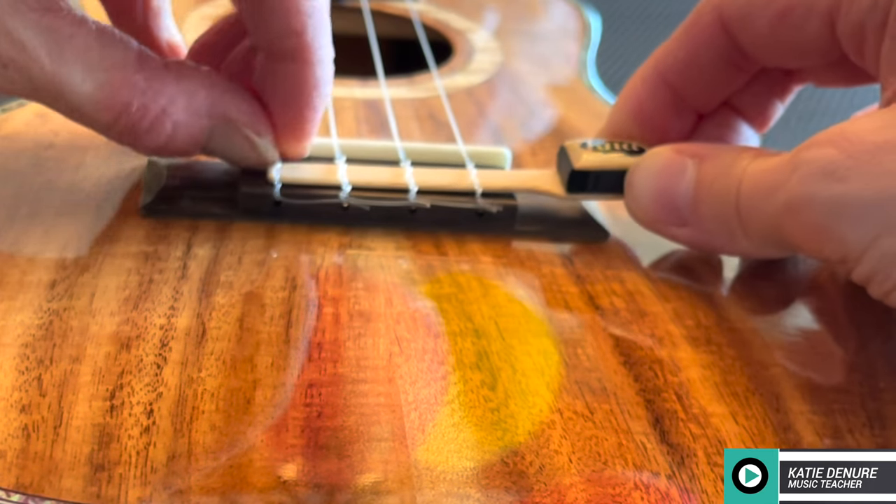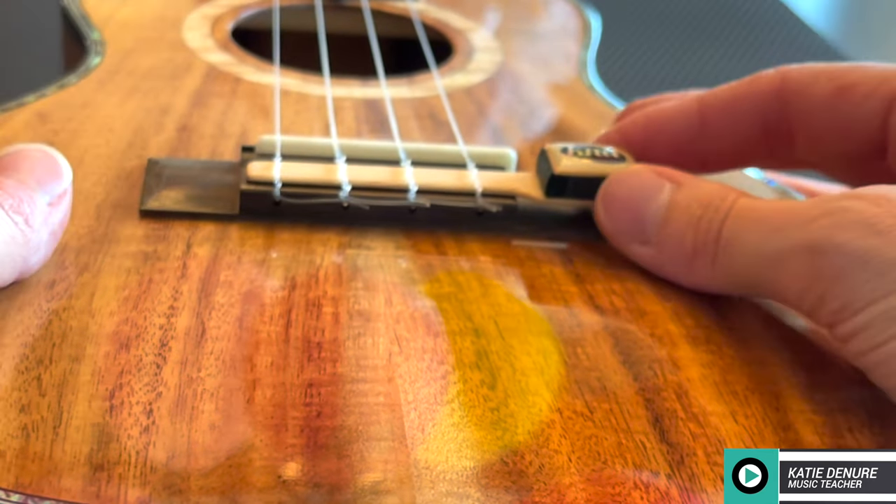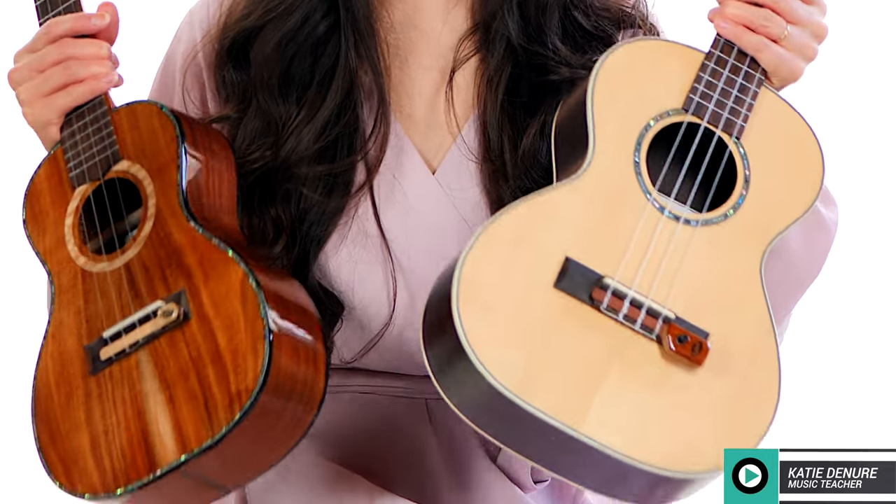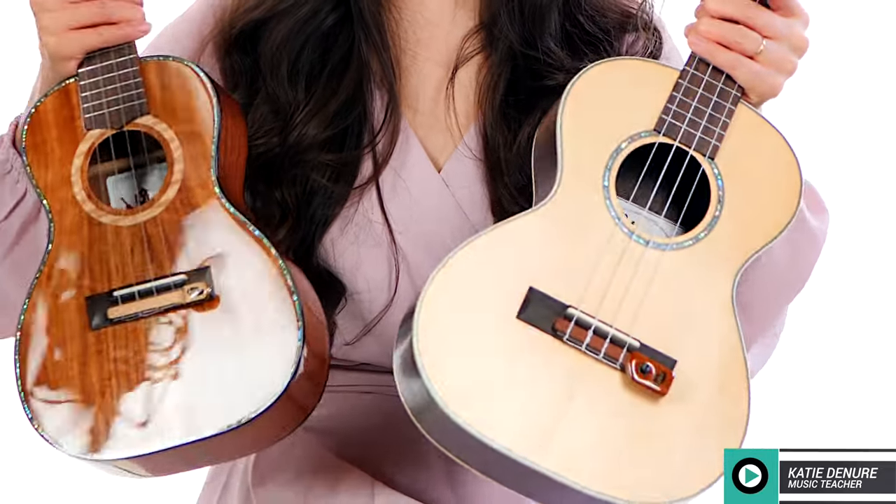These pickups fit the most common sized ukuleles — soprano, concert, and tenor size that have a tie block bridge — so the three most common sizes of the ukulele.